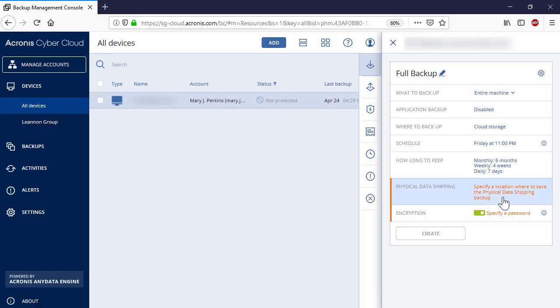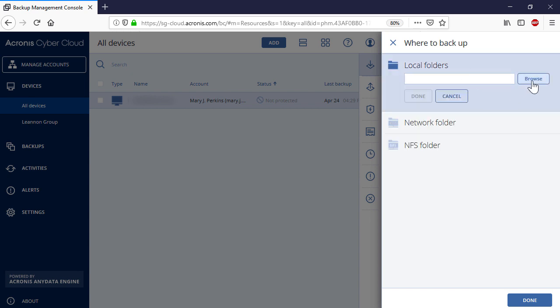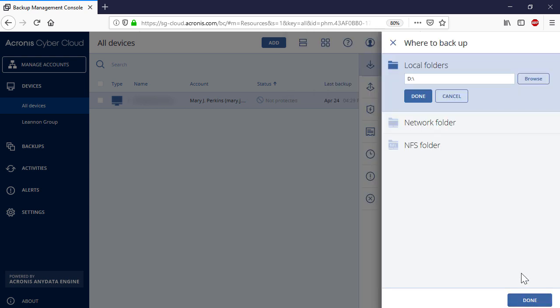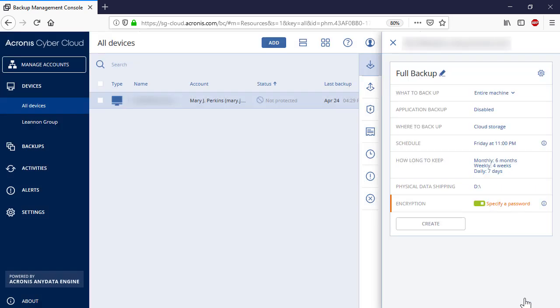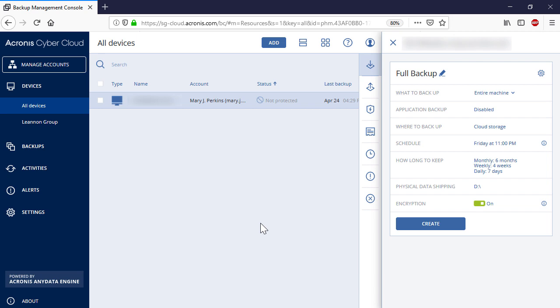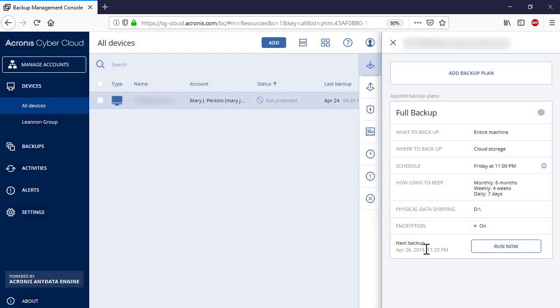In the section Physical Data Shipping, specify the drive dedicated to storing the full backup as the destination. Please notice that the backup must be located in the root directory of a volume. Finally, you need to enable encryption and protect your backups with a sophisticated password. Since your hard drives will be transmitted to the data center through a potentially vulnerable physical channel, we strongly recommend protecting your backup with a strong password. Press the Create button to complete the backup plan creation process. Then press the Run Now button to initiate the backup process manually.